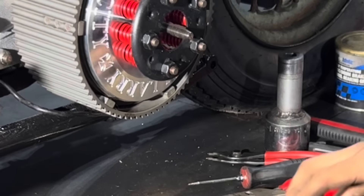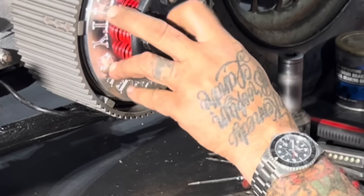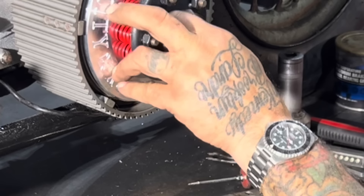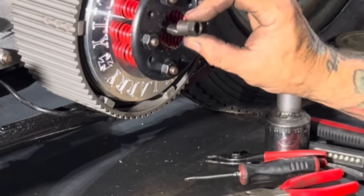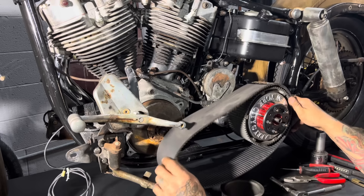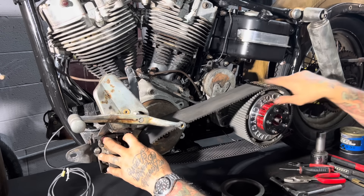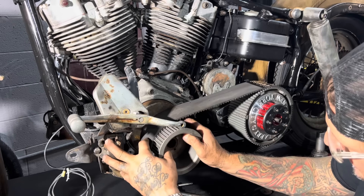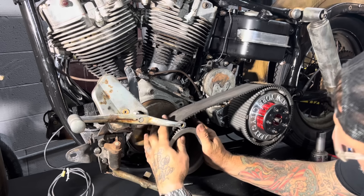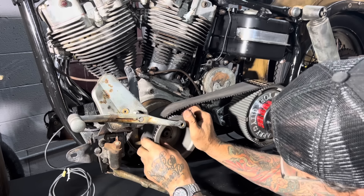I'll get into adjusting the clutch later - I'm not going to do that right now. For the time being, I'll just screw this adjusting screw in a little bit. So I've put my belt on. My transmission is loose right now because I'm going to need to adjust the belt tension. I leave the transmission loose until I get everything all set up and get my front pulley on here.